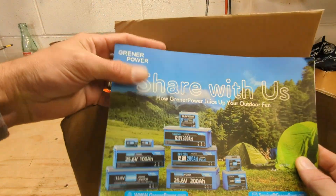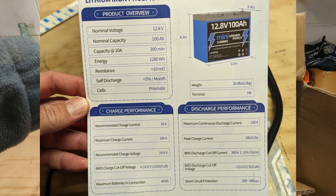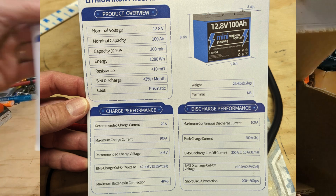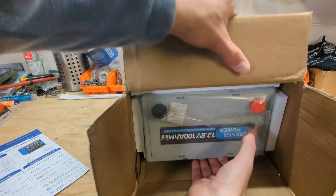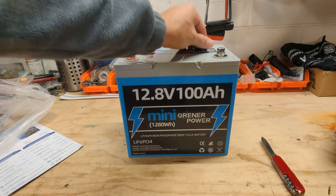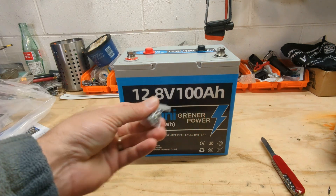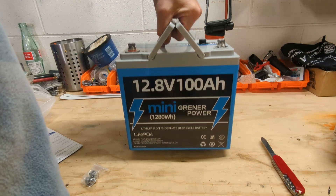We've got a Greener Power supplier with some specs: 12 volt, 100 amp hour, recommended charge current 20 amps, discharge current 100 amps. We've got some terminal bolts — nice looking. It's got terminal bolts installed and comes with two extra. Nice compact design with a built-in handle. Very nice.